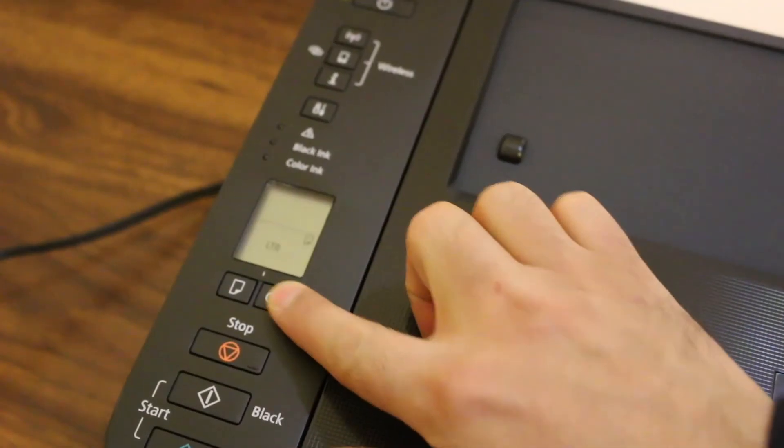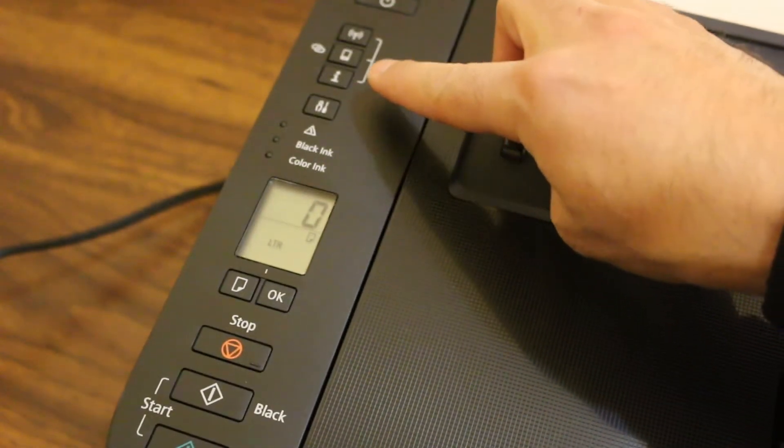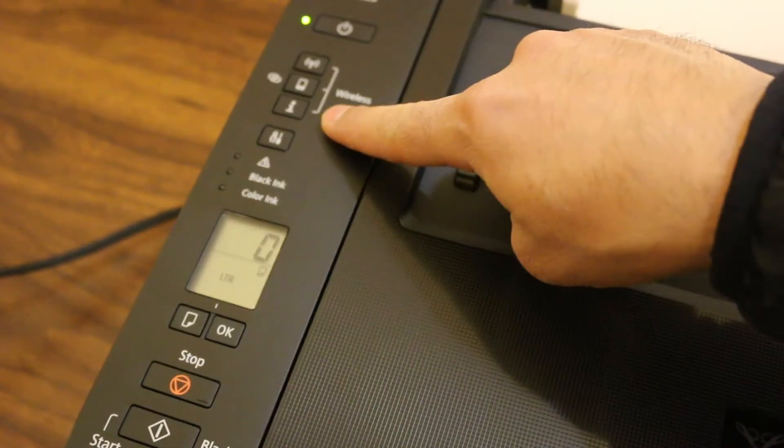Go to the main screen and press OK. That is A4 size, and letter is here. Now to print the WPS pin number, you can see there is an information button — that is the third button from the top.